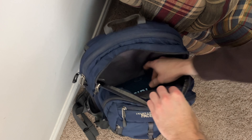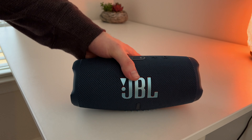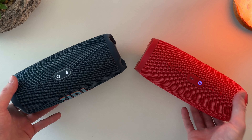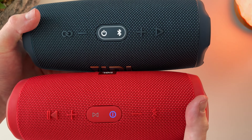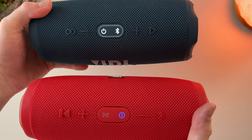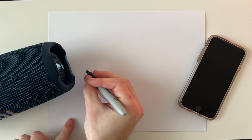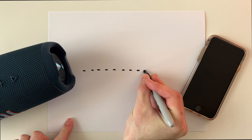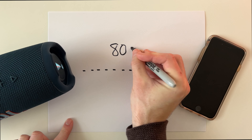In addition to the other features, this speaker has a few more tricks up its sleeve. The JBL Charge 5 supports party boost, a proprietary feature that allows you to pair other JBL speakers to one another to widen sound coverage. Not only that, the JBL Charge 5 is also Bluetooth 5 capable, which means if you connect it to a Bluetooth 5 capable device, you'll have up to 800 feet of range between the speaker and your other device.